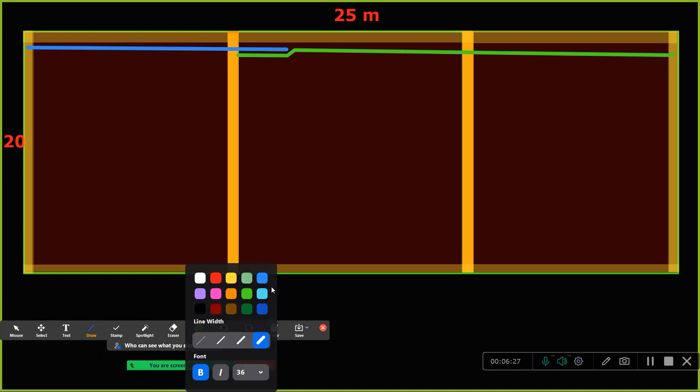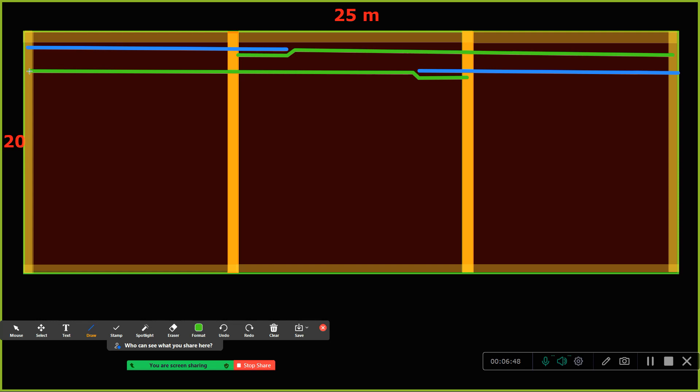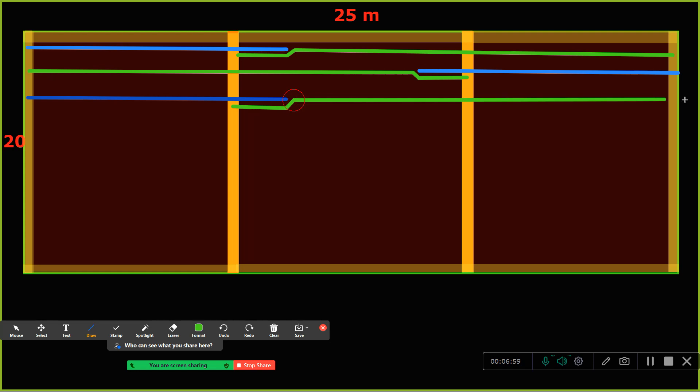Now the next bar — you cannot bring it from the same side and lap it at the same junction again. Why? Because not more than 50 percent of bars should be lapped at one section. So practically what we do is: the next bar we bring from the opposite side, stopping it somewhere away from the center, then give a lap and continue. After that the following bar comes from the first side again.